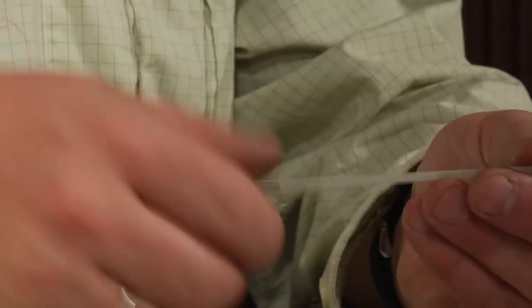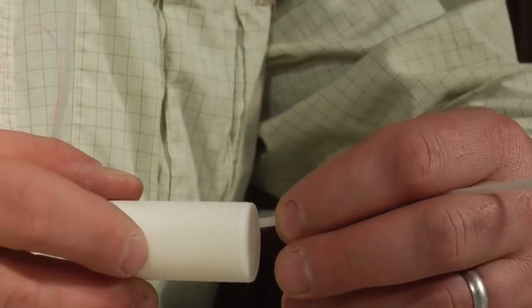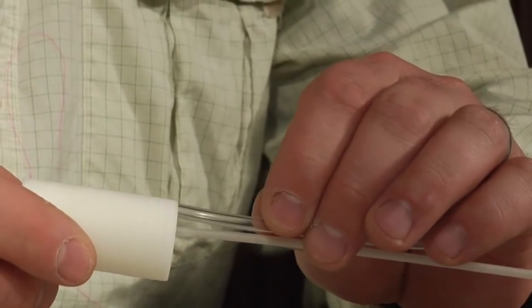To start out, the first thing we're going to do is take a piece of cylindrical foam — this will be the head of our fly, a great popping head to gain attention out there. We are going to size up a piece of tube fly tubing. This will go through the middle of this cylindrical cone. We're going to slide this tube fly tubing into the middle of this cylindrical piece of foam. We're going to want to leave about a quarter of an inch for our junction tubing, and that will hold the hook onto this tube fly.